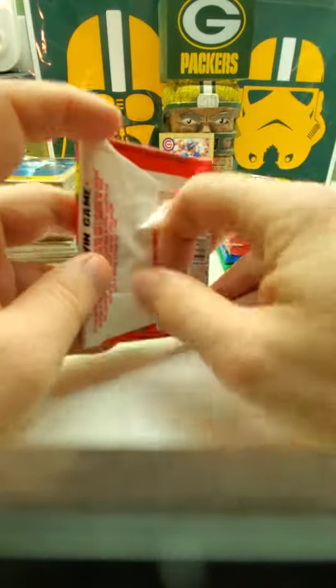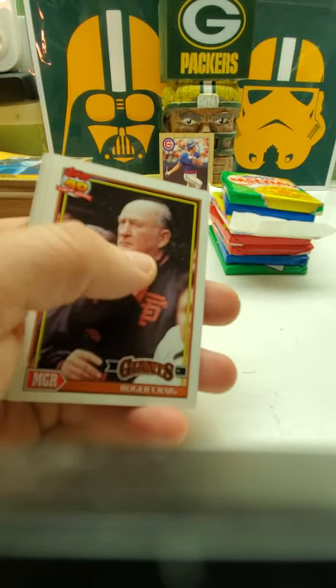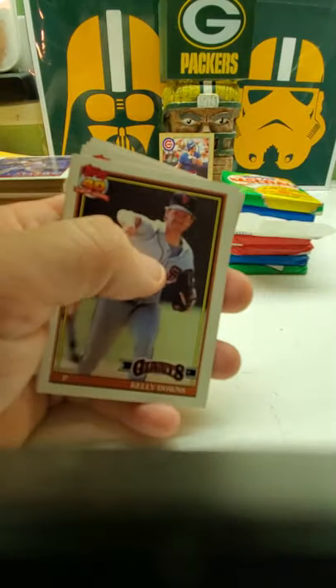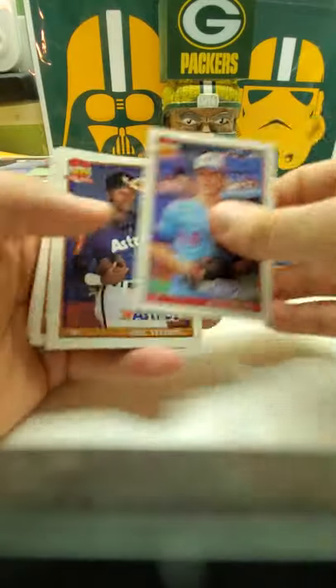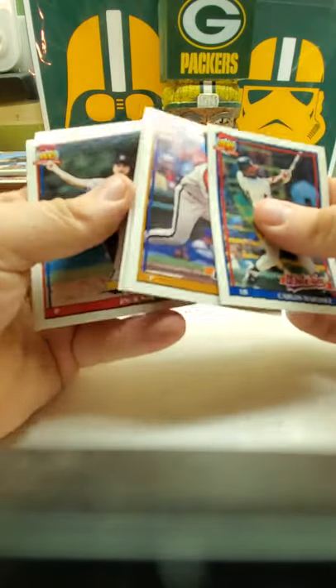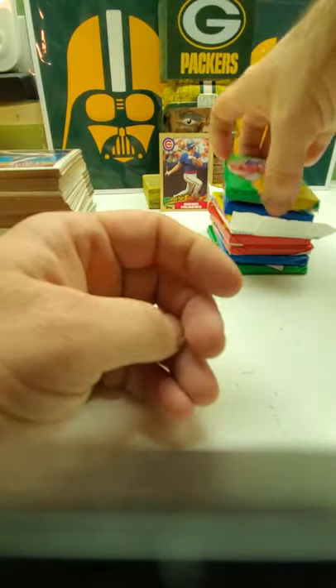And then we got '91 Topps. I did open up a box of '91 Topps also in a previous video not that long ago — I did hit the Chipper Jones and I did hit a Mark Whitten, but it just wasn't the no-name Mark Whitten. I got a piece of gum stuck on this one too — that one left a mark. So here we go: I got a Devon White, a nice Cal Ripken Jr. swinging away. I got a John Franco All-Star card, Eric Young, Carlos Martinez, Mike Scott, Lee Blackman. No Chipper Jones, no Mark Whitten error card.